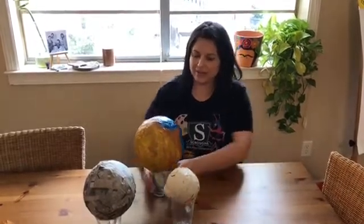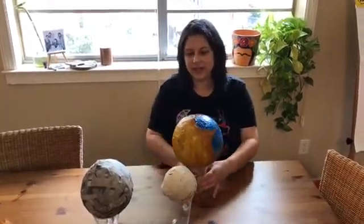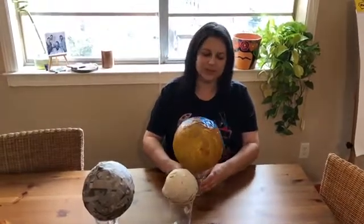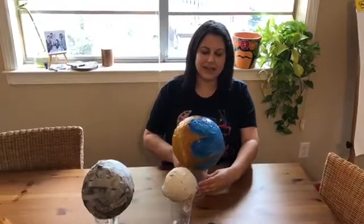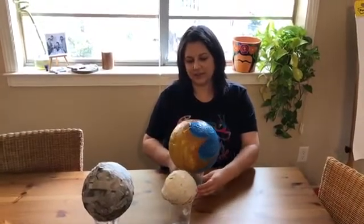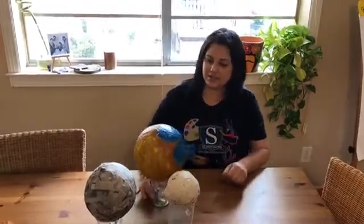So today I have brought some examples of what we are going to do. This is one example — we are going to cover a balloon with paper mache to create a 3D sphere. In the video that follows I will show you some simple steps to create your own paper mache project.